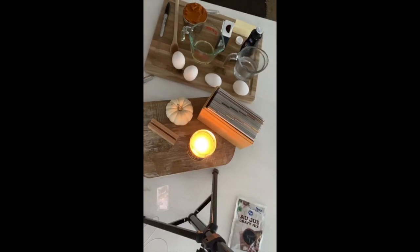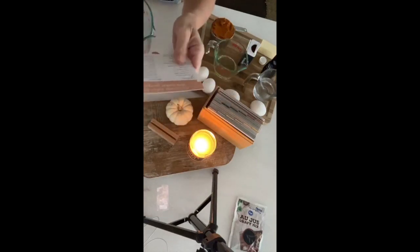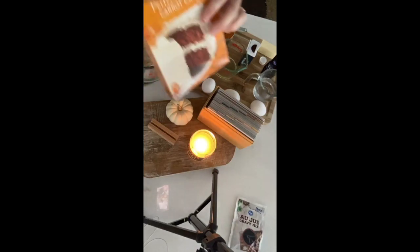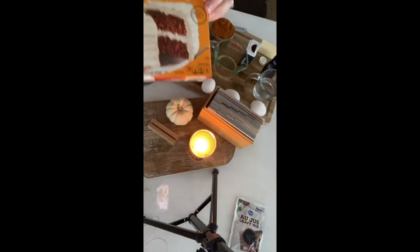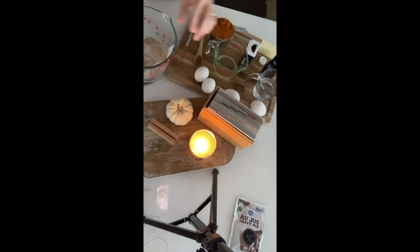For the pumpkin spice cake, we actually make it in a crock pot, which I know is kind of crazy. What I'm mixing together: one box of spice cake. I couldn't find a spice cake, so I'm going to try it with a carrot cake — I don't know if it's going to work but I'm going to try it. There are substitutions online for spice cakes if you can't find one either.